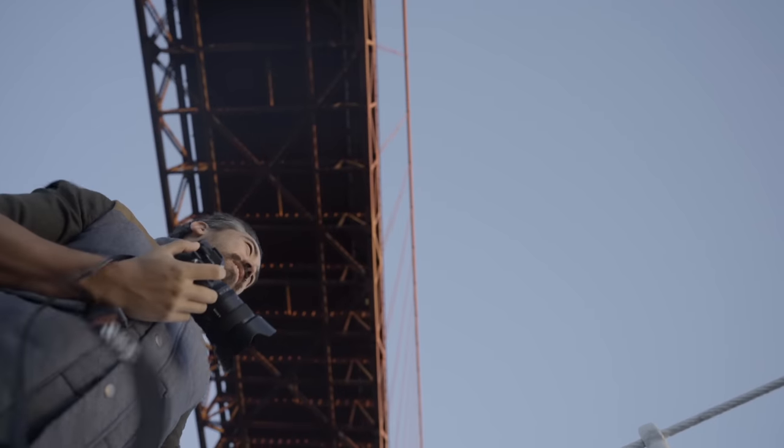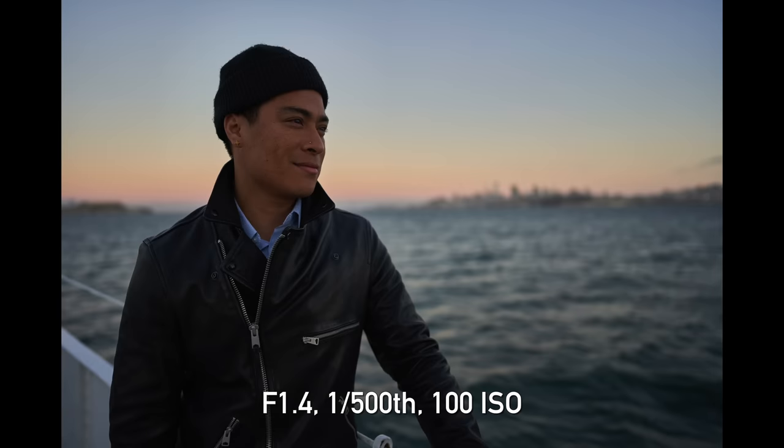This is really significant because up to this point, Sony's G Masters kind of left some stuff to be desired. This felt like a real turning point. Ever since that 24mm f1.4 came out, we've just been blown away by the quality of their G Master lenses. It feels like maybe they hired some genius right around that time, and ever since then it's just been a whole new level of quality.